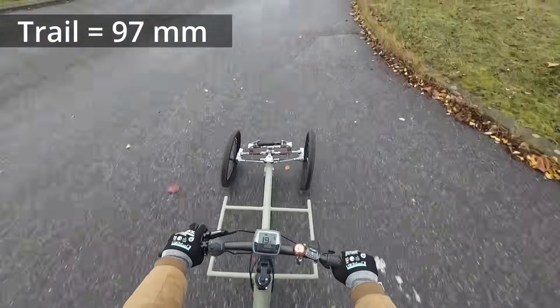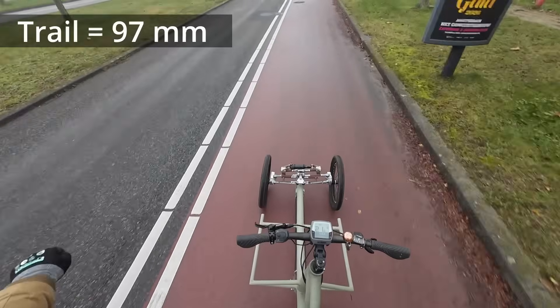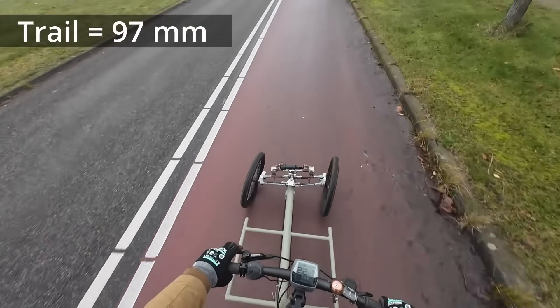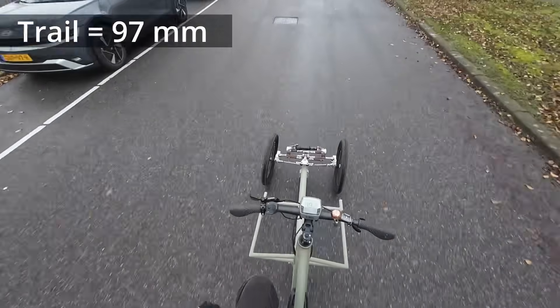It's just so cool that you can change something in your design and then ride with no hands. I'm so happy to have made these tests — I can just ride with no hands now.